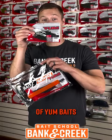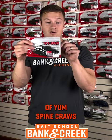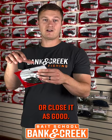I'm going to show you a quick tip for opening up your bags of yum baits that come in the Bain Creek Tackle Kit. I got the bag of yum spine crawls right here and you see they've got a heat sealed top on them. Everybody likes to grab these and just rip them right open, which messes the bag up so you can't open it or close it as good.